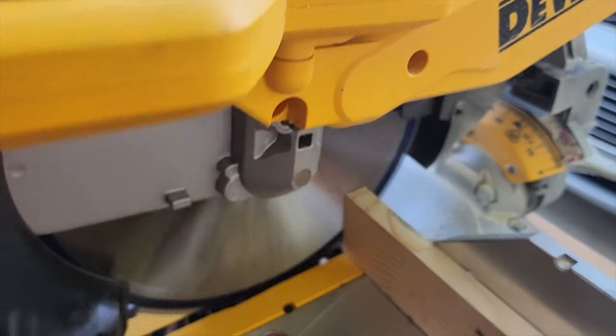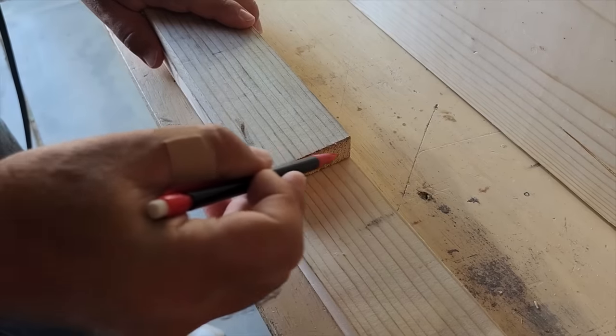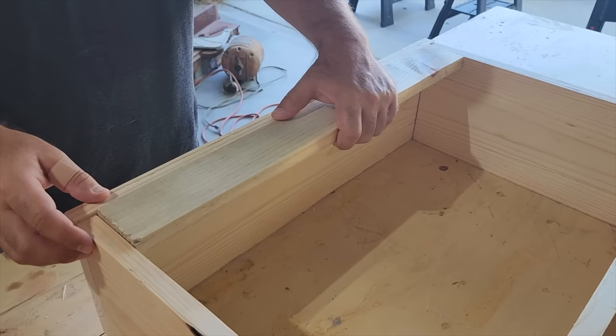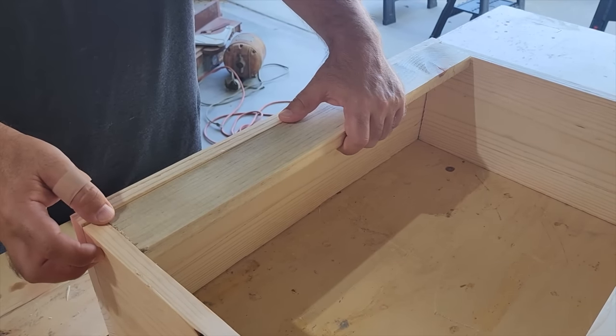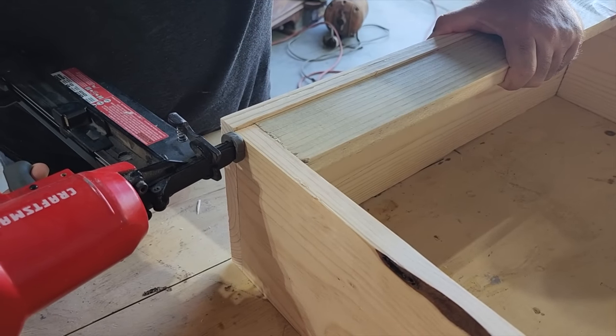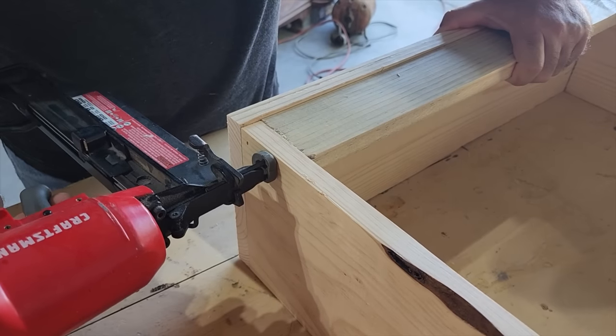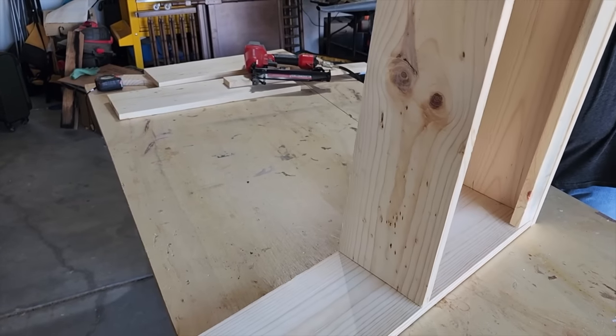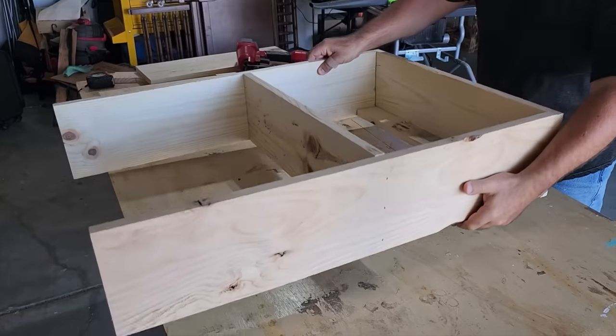We're going to cut these 1x3s and put them on the inside. If you're sick of measuring, just use the first board you cut and use it to mark and cut the rest. Every shelf is going to need a little board on each side to hold our items in. Using that brad nailer, once I put that first side piece in on the bottom shelf, I'm going to turn it over.